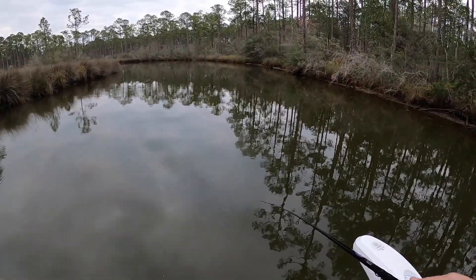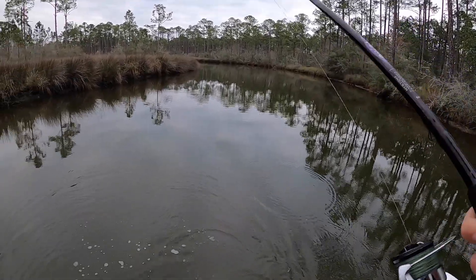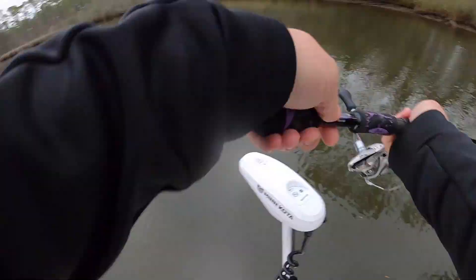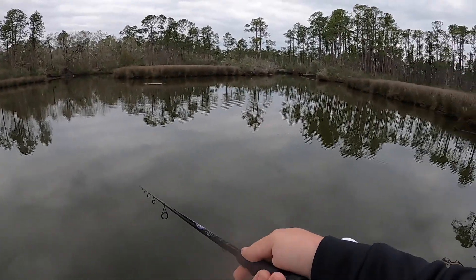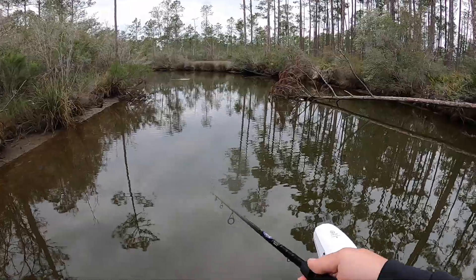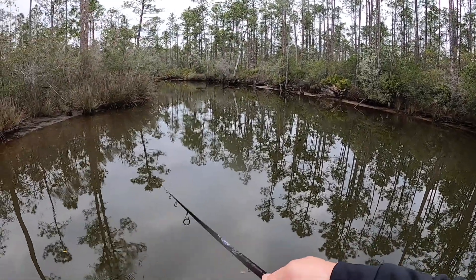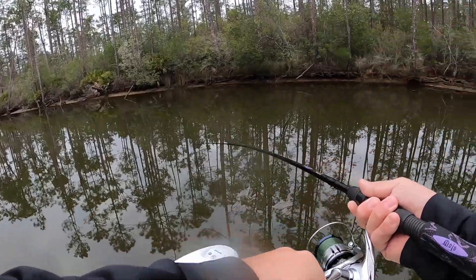Oh there we go — speckled trout, speckled trout! It ain't a keeper though. There we go — little beauty, but not a keeper.